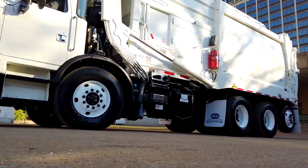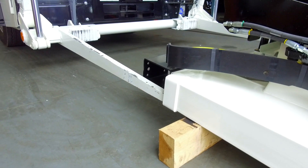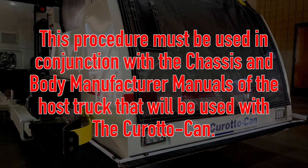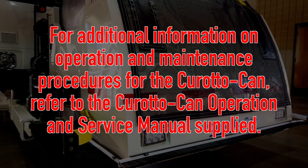This is particularly useful when removing the CaradoCan on route to service a commercial container. This procedure must be used in conjunction with the chassis and body manufacturer manuals of the host truck that will be used with the CaradoCan. For additional information on operation and maintenance procedures for the CaradoCan, refer to the CaradoCan operation and service manuals supplied with the CaradoCan. Now let's get started with the disconnection and reconnection of your CaradoCan.